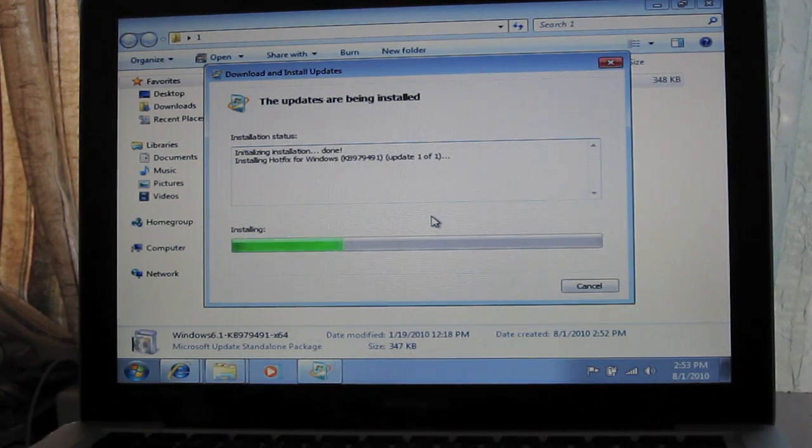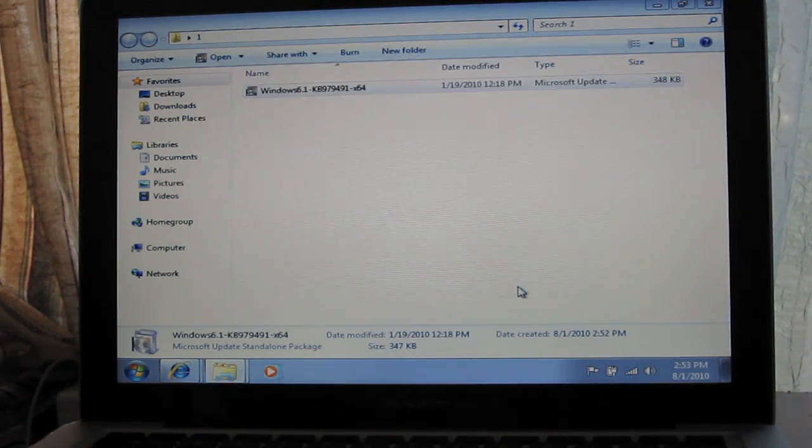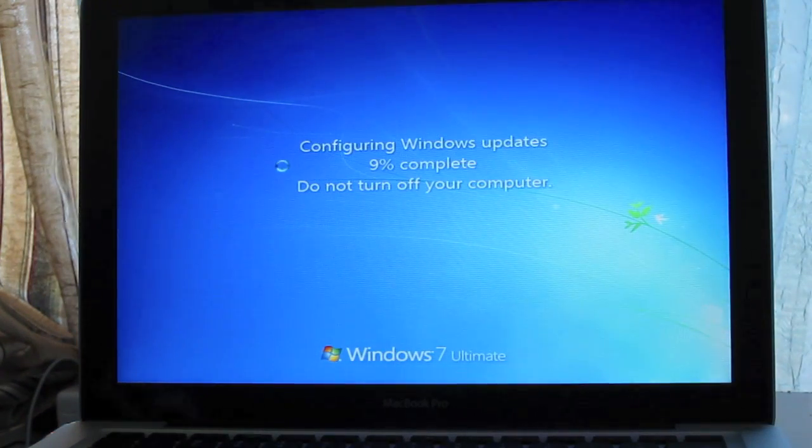The main reason for this hotfix is that Apple — more importantly the MacBook Pro — has a known glitch where after you install Windows 7, it freezes on the second boot up. So this will fix it.